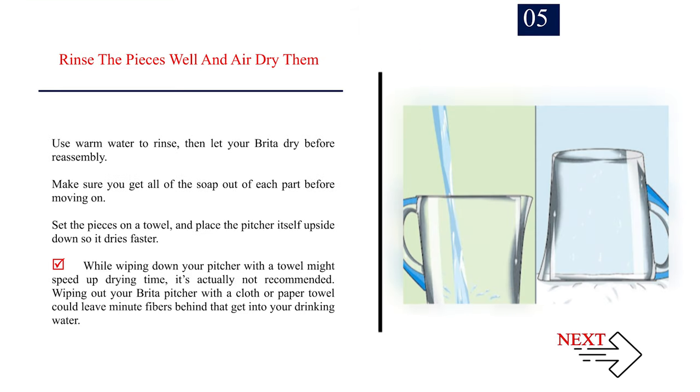Step 5: Rinse the pieces well and air dry them. Use warm water to rinse, then let your Brita dry before reassembly. Make sure you get all of the soap out of each part before moving on. Set the pieces on a towel and place the pitcher itself upside down so it dries faster. Wiping out your Brita pitcher with a cloth or paper towel is not recommended, as it could leave minute fibers behind that get into your drinking water.